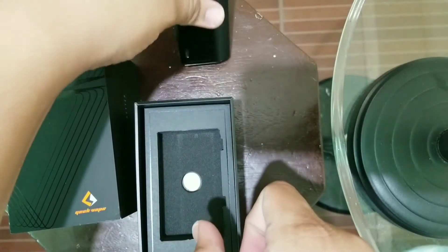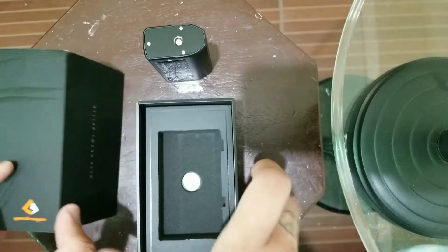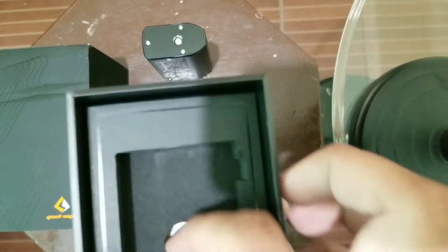Maganda siya and I like the style though. So tignan muna natin yung mga kasama niya sa box.